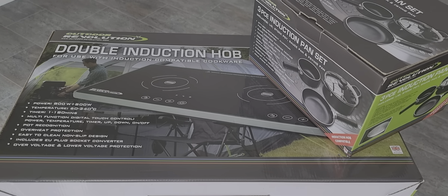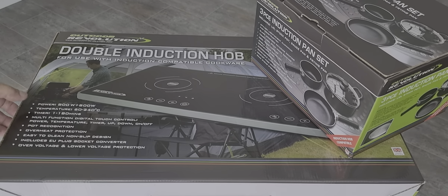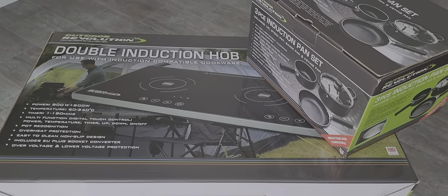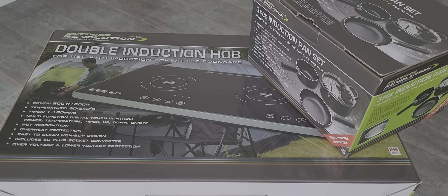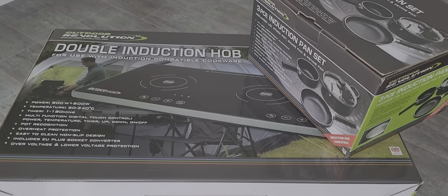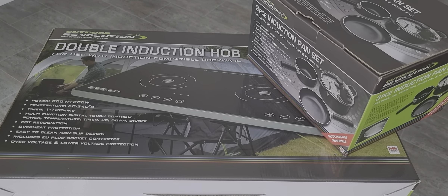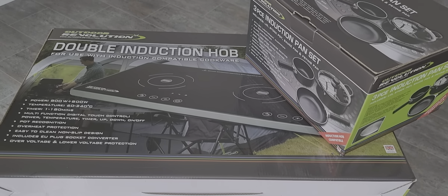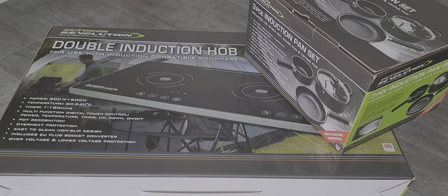We have the Outdoor Revolution double induction hob. It's a dual hob with two 800-watt hot plate rings and you can go from 60 to 240°C. We also have a timer function for one minute to 180 minutes, pot recognition so the hob doesn't turn on until the pot is recognised on the hot plate. It's easy to clean, with over-voltage protection, and is good for all EU and UK plugs.